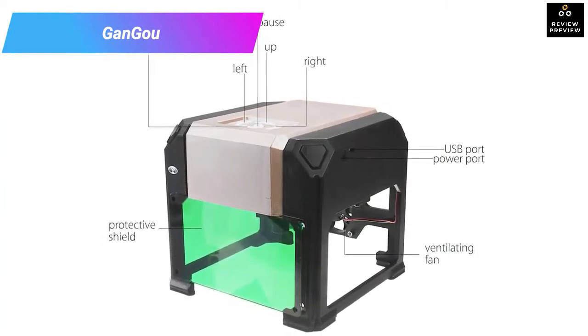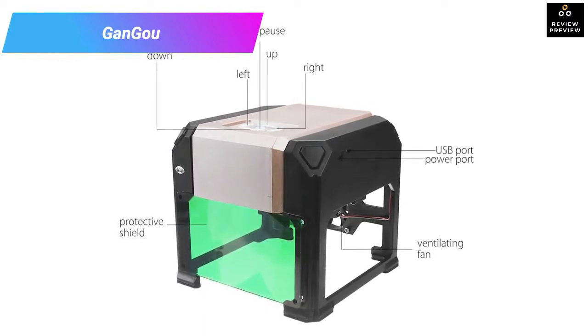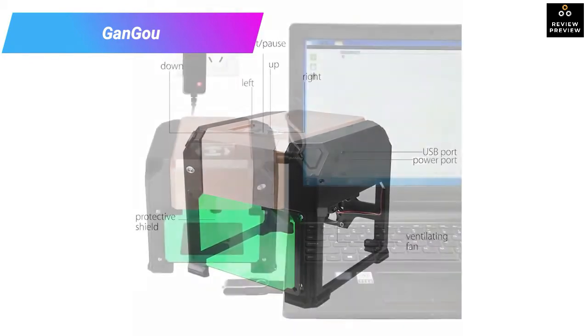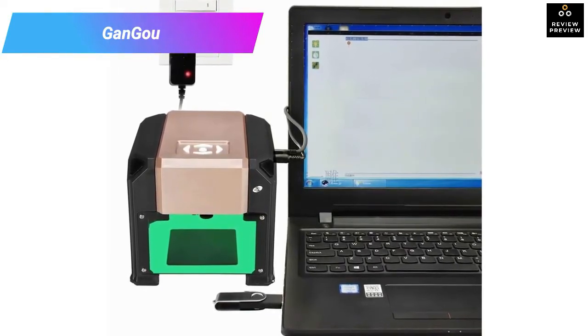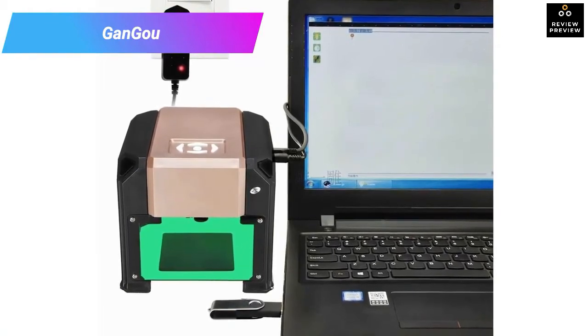It is also one of the cheapest on our laser cutter reviews, so besides providing top-notch service, it will also save you money. This small machine excels in printing logos, and you can use it for everything from cutting thick and thin wood to engraving designs on a phone case or wallet. Because it is small and lightweight, you can carry and use it from almost anywhere.